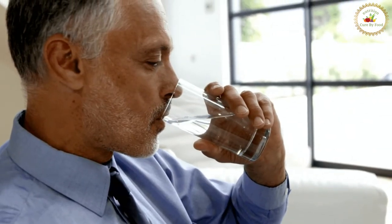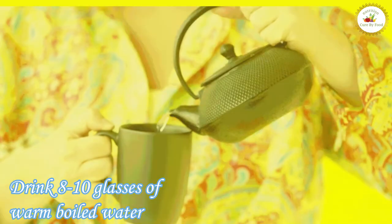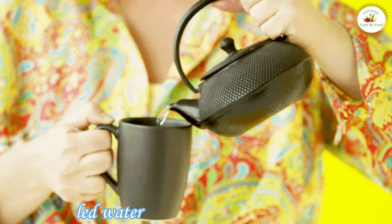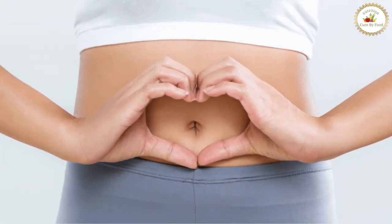Talking about water intake, which is also very important — always drink 8 to 10 glasses of warm boiled water throughout the day, as it boosts your metabolism and digestion, which generally become poor during monsoon.